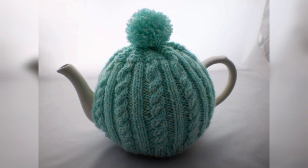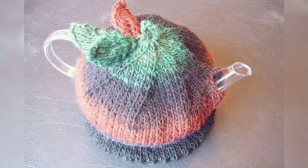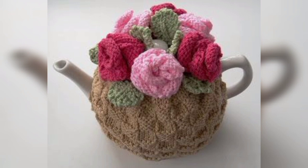Use a thick and sturdy yarn to create a durable trivet and consider adding a texture stitch pattern for visual interest. You can also crochet a small teapot-shaped appliqué that can be sewn or attached to various items such as blankets, bags, or clothing. This is a fun way to add a touch of teapot charm to your project.